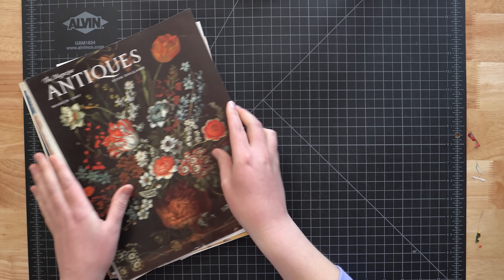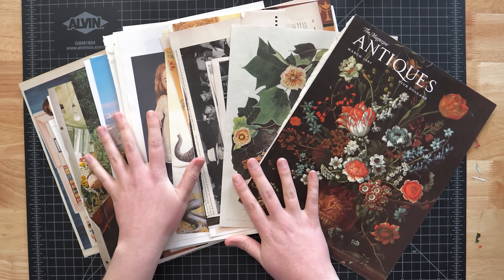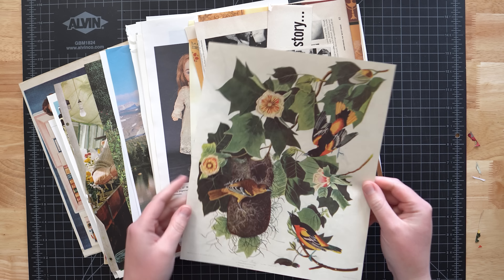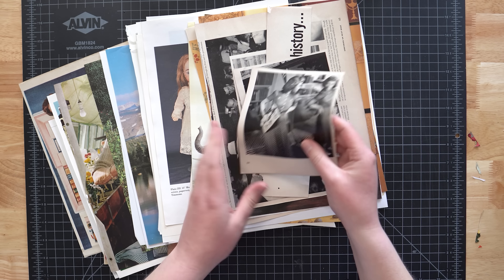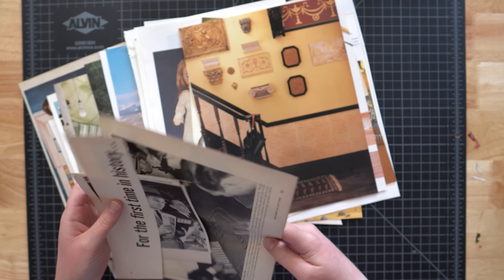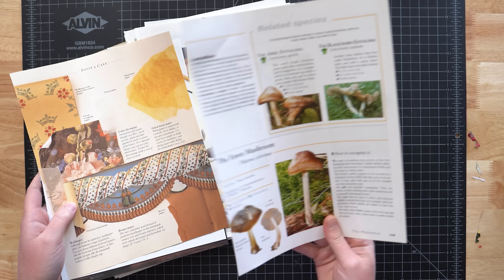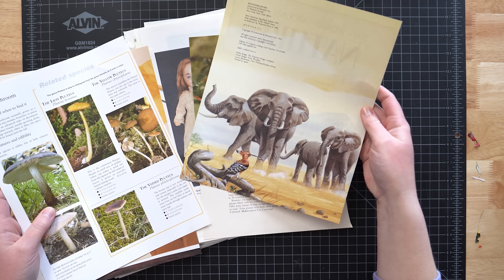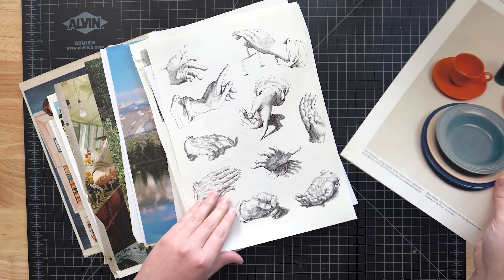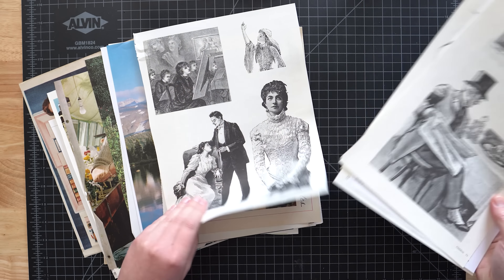When collecting images I tried to include a good mix of subject matters and styles, pulling colorful vintage flower paintings and illustrations, black and white photos from old Life magazines, home decor scenes, animals, mushrooms, dolls, and everything in between. I aimed to pull at least one page from every book that I own to maximize the variety.